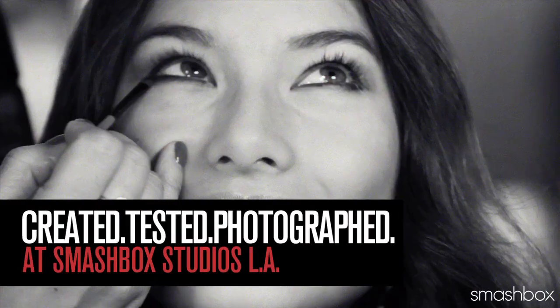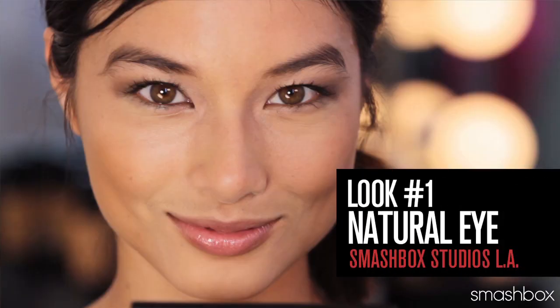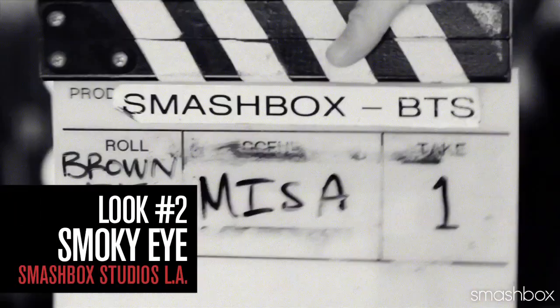I'm going to walk you through two looks today. First, our natural sultry look — something that gives you enough pop for a brown eye but can be worn every day. Number two, our coveted smoky eye. Who doesn't love a smoky eye?